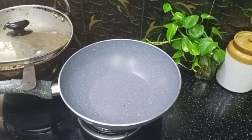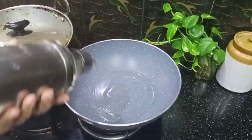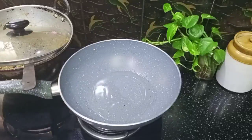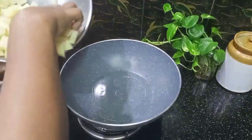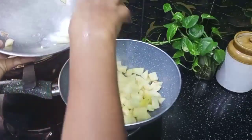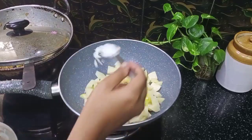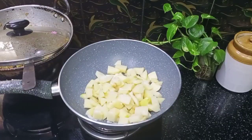Now the beans are ready to be done. I am going to cook for 3 minutes, then 1 minute. Now the beans are ready to cook.